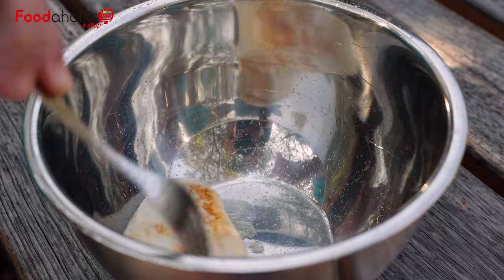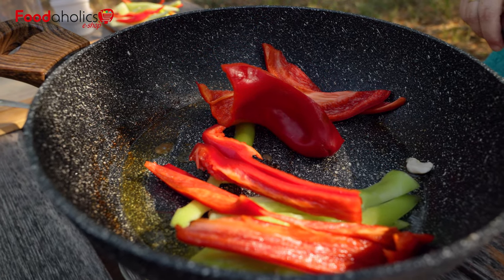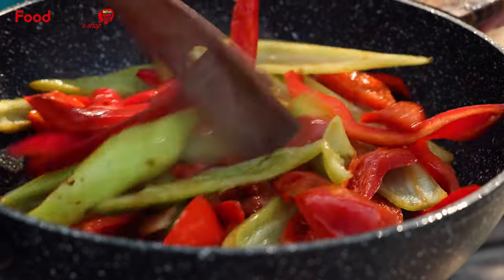When it's done, we remove it from the pot. In the same oil, we cut and cook it until ready.